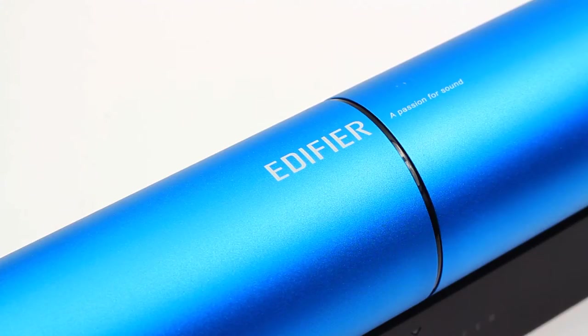Taking a look at the unit itself, this is the subwoofer — it's a really nice colour. This is the Electric Blue version we've got for you today. One thing I really like with these speakers is the way the contrast goes from the blue to the black base, and it looks really impressive when it's just on your desk or even in your bedroom.